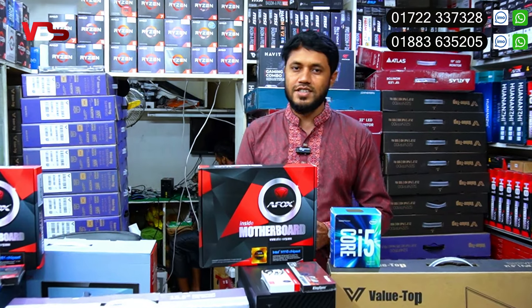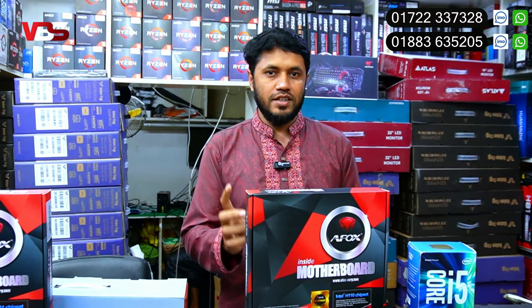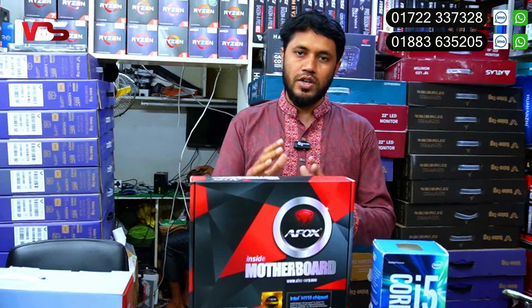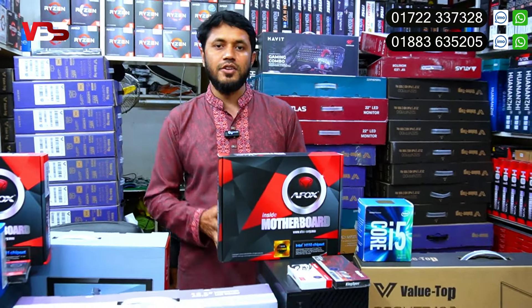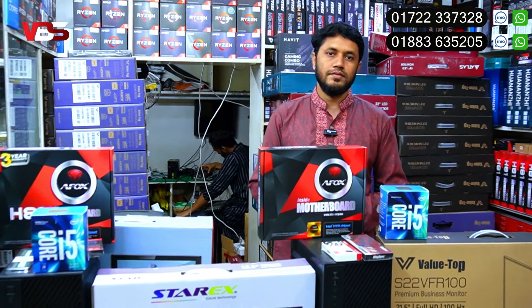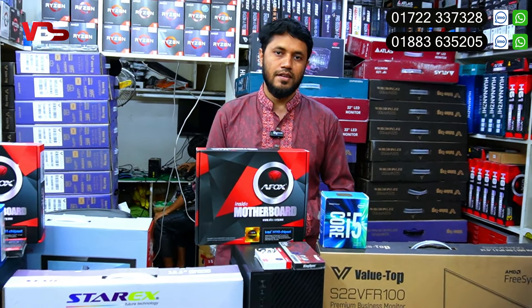The total package — keyboard, mouse, monitor, and PC — is a total PC package. The PC package is available to us with a Wi-Fi dongle and a speaker included. This is a full package.